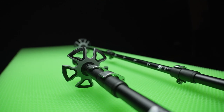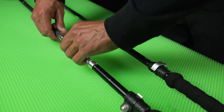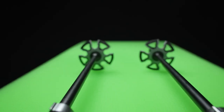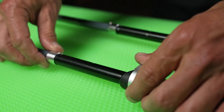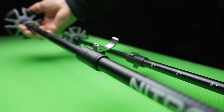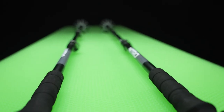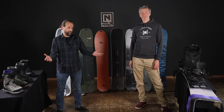Nitro offers two splitboarding-specific poles: a five-piece collapsible pole and a three-piece telescoping pole in a carbon fiber construction, where the two upper pieces are carbon fiber and the lower piece is aluminum for durability. All poles are quick-adjustable in length, up to 135 centimeters, and come with an EVA extended handle for different grip positions on the hike up.